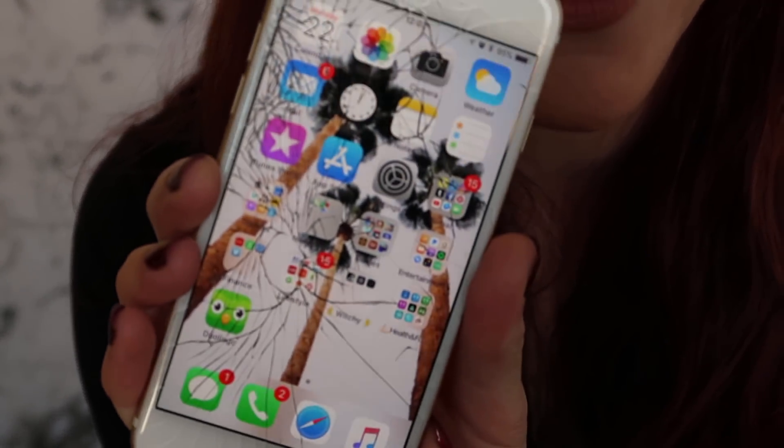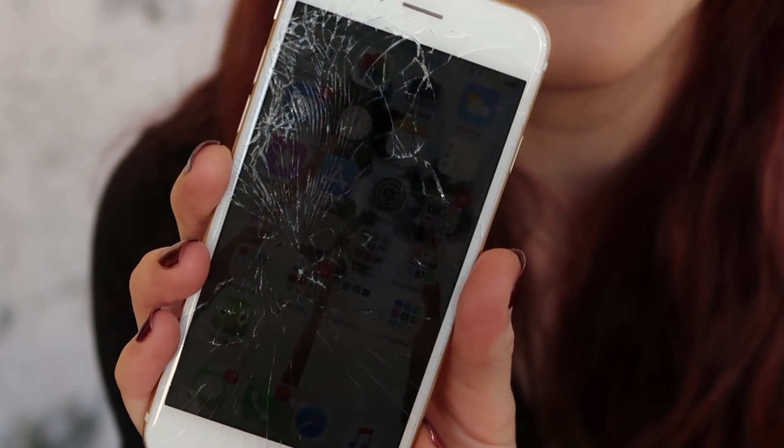This is so random, but I dropped my phone today and I have never shattered my screen before — but I completely shattered it. I said a bad word when it happened, which I won't repeat, and I figured I'd have to go get it fixed today. Little glass shards are coming off on my fingers — it's really dangerous.